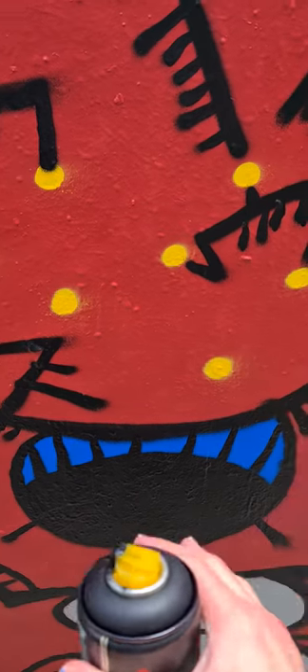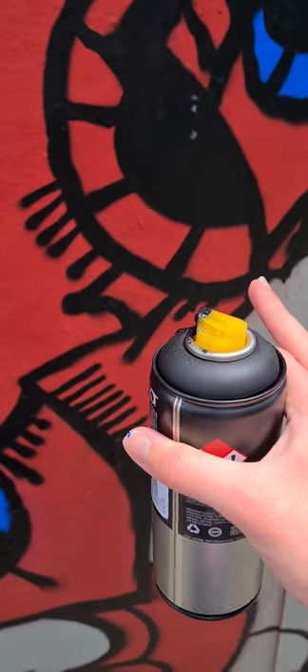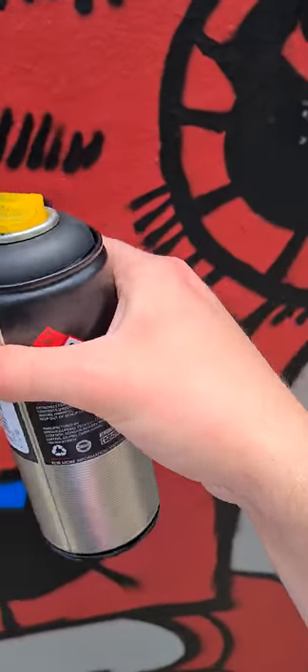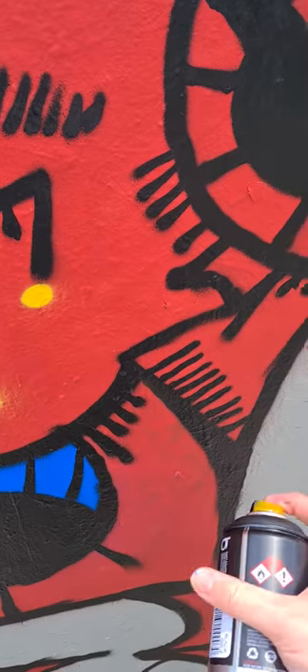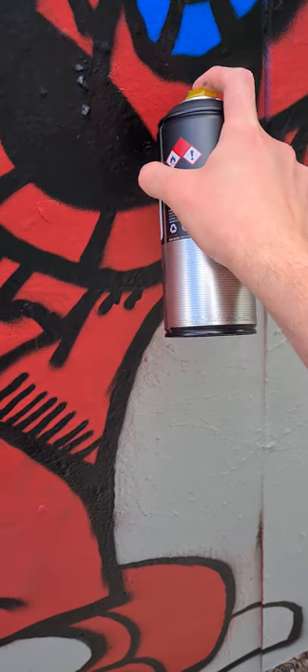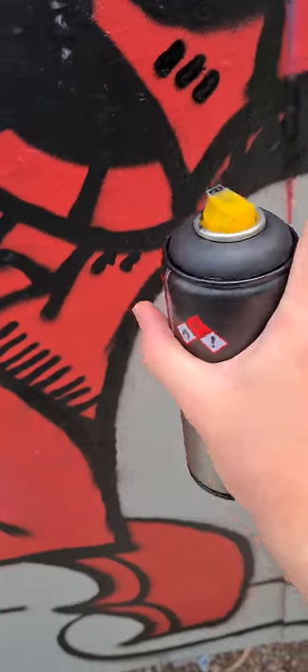I usually have like a sketchbook of ideas to work with, and then I use that sketch in my sketchbook as like a reference to what I'm doing on here. So yeah, feeling pretty confident honestly guys, pretty confident. Check the shit — straight, neat, nice.